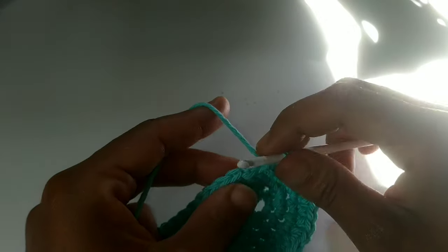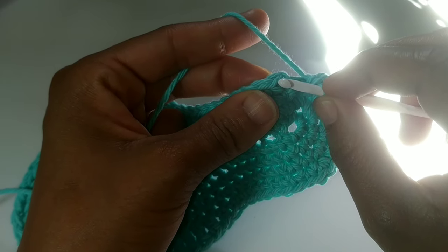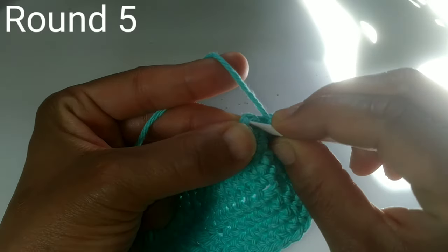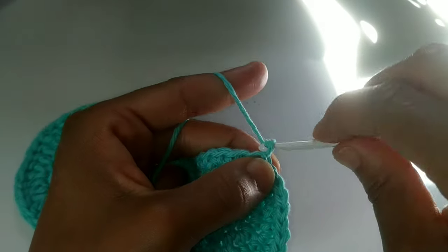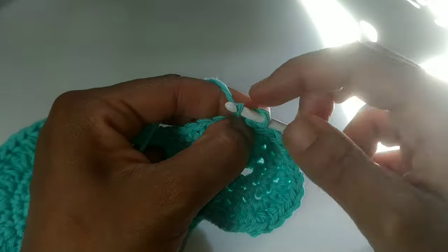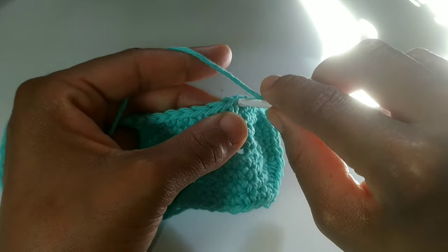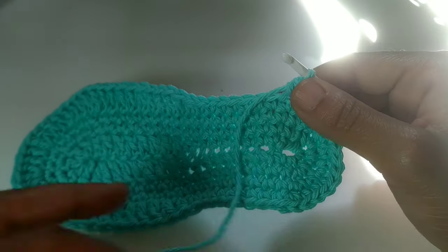Next we're going to slip stitch to join, and when you slip stitch to join, we're going to slip stitch into the front loop right here. Everybody's stitch count is going to be the same for the next round. Slip stitch to join, but just on the front loop — that's the loop closest to you. Chain one and single crochet right back into that front loop. We're going to place a single crochet in each front loop only all the way around. Pause your video here and continue placing a single crochet into each front loop all the way around.